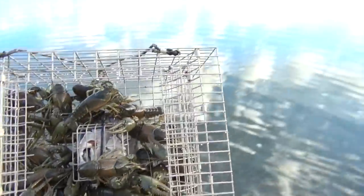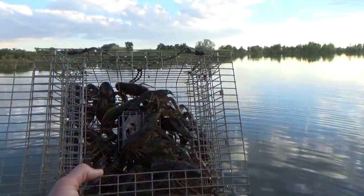Hold that bad boy up, Jake. Oh yeah! All right, we're gonna boil some crawfish. What do you think, Jake? Hold them up — what do you got? Crawfish or two, nice! All right guys, we're gonna cook some of these bad boys up here in a few minutes.